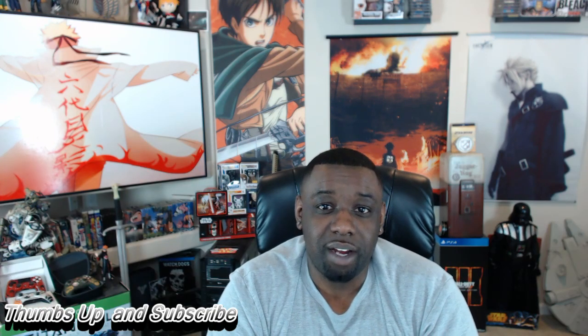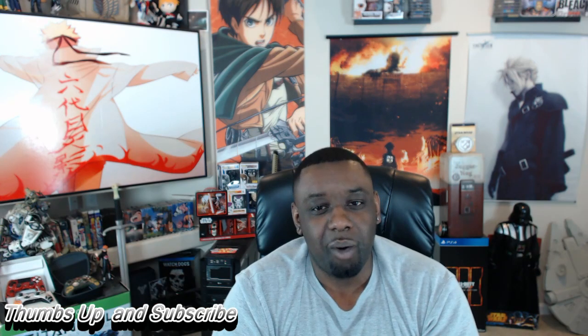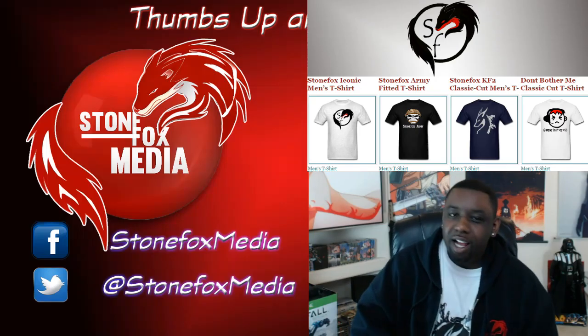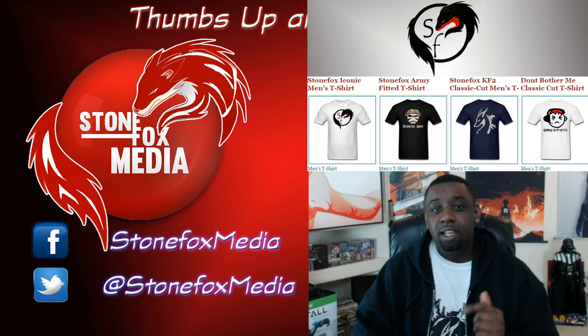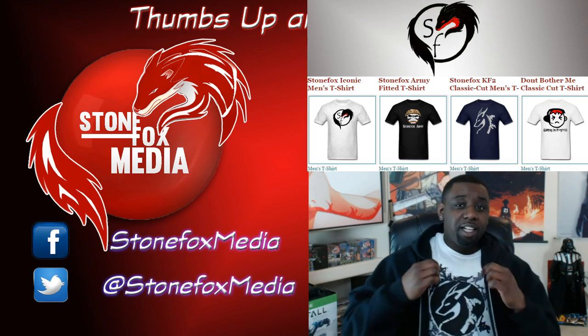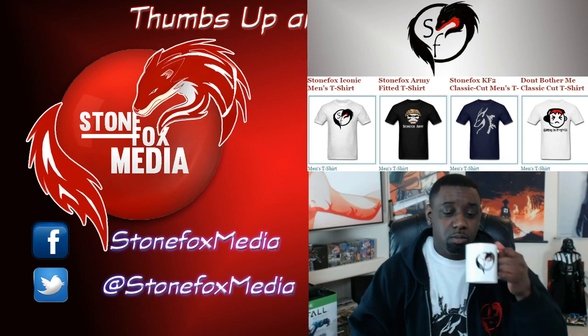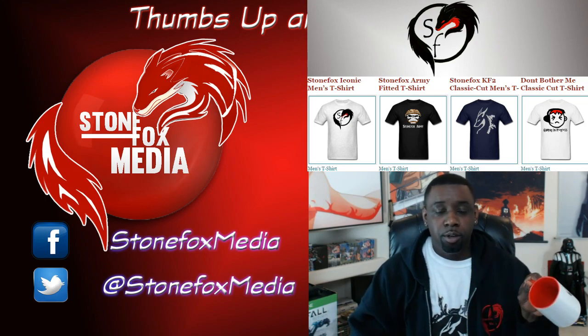That's all the news I got for you guys right now. Like, subscribe, follow me on Twitch, Facebook, so you know as soon as my news becomes available. Thank you guys for watching. Hit that like and subscribe button and go to my StoneFox Media store — get cool things like shirts, iPhone cases, mugs. There's nothing in the mugs.